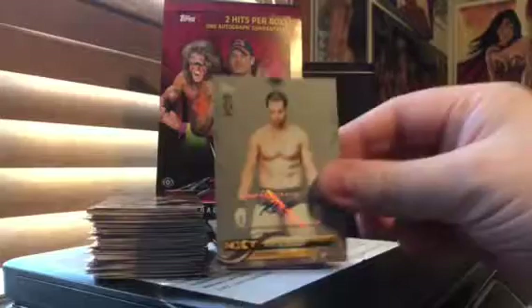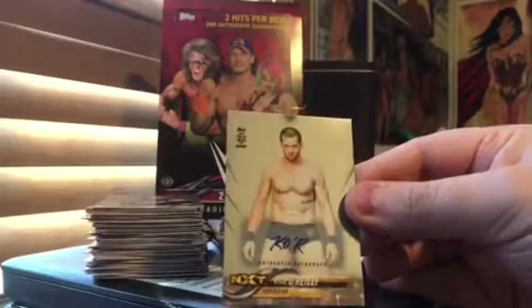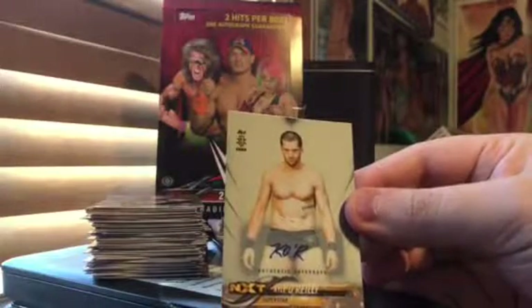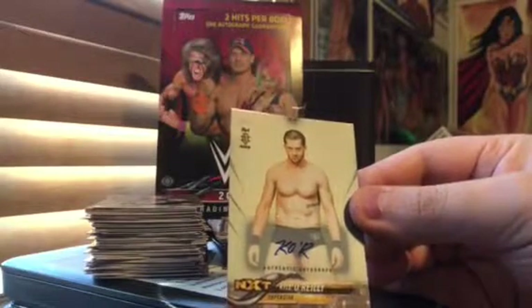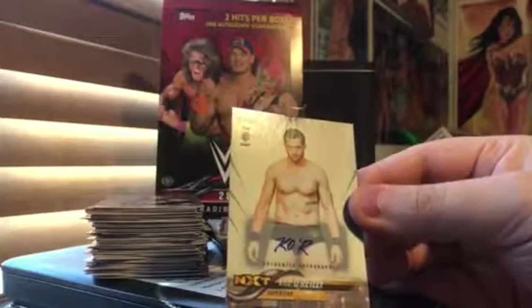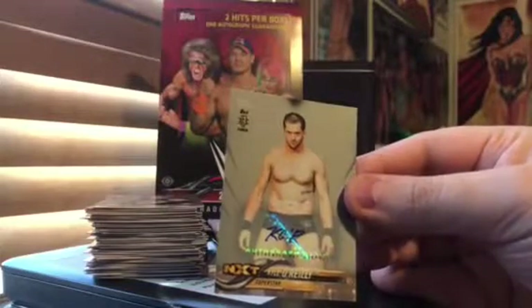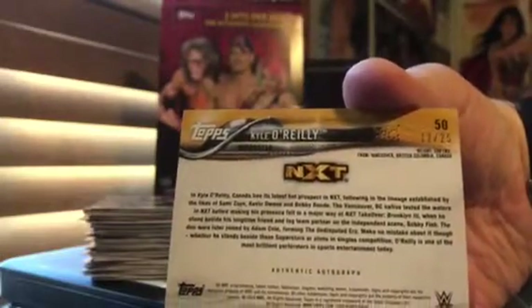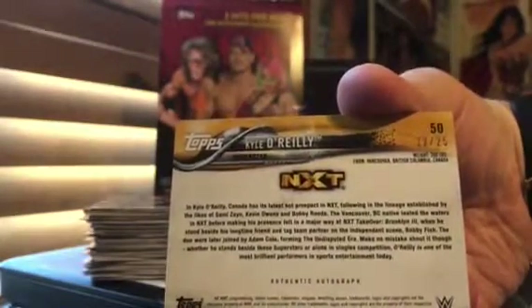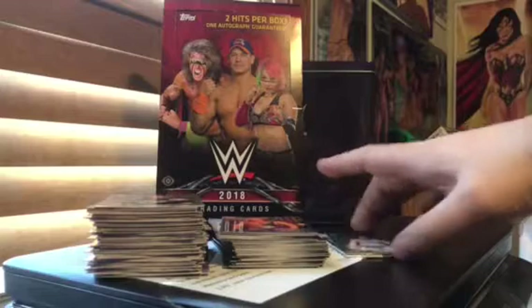And my auto was an NXT wrestler, Kyle O'Reilly, part of the Undisputed Era, which I'm a big fan of that group. Him, Adam Cole, Bobby Fish, and Roderick Strong — another guy who just recently joined them at the last pay-per-view — are the Undisputed Era. They are the current Tag Team Champs, so he's one half of the Tag Team Champs. He wrestled for quite a while over in Japan and other places before coming to WWE. And this is also numbered to 25 — 12 of 25. So a nice short print autograph, and one I definitely do not have an autograph of.